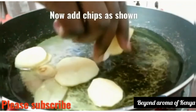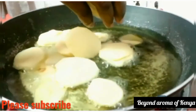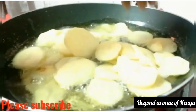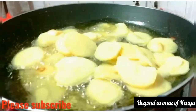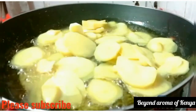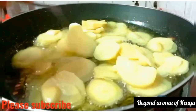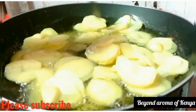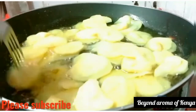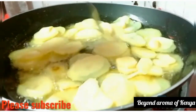When my oil is already hot I'm going to add my potato chips to the pan and spread them evenly so that they can all fry well. I used a medium heat for this so that my potato chips don't absorb too much oil — we need our potato chips to be crispy.